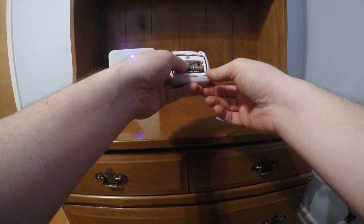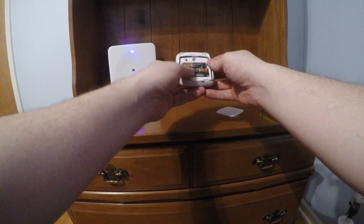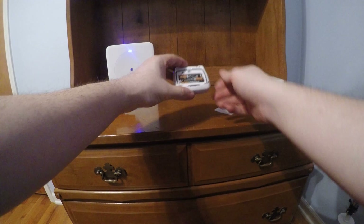Hear it beep. And then do not put the back on yet because you're going to need to pair it with this black button right here.